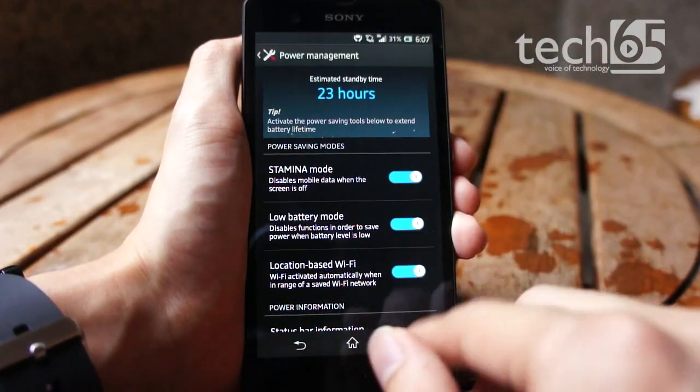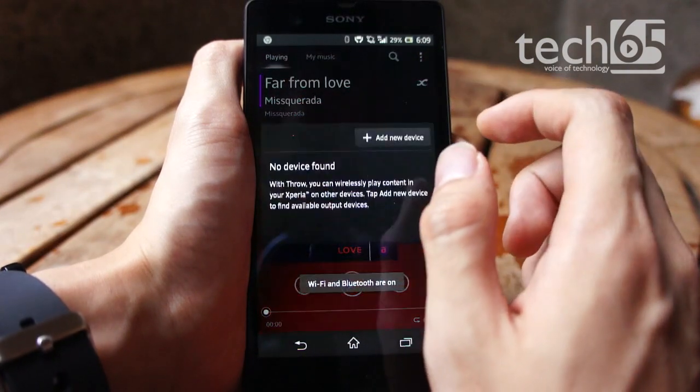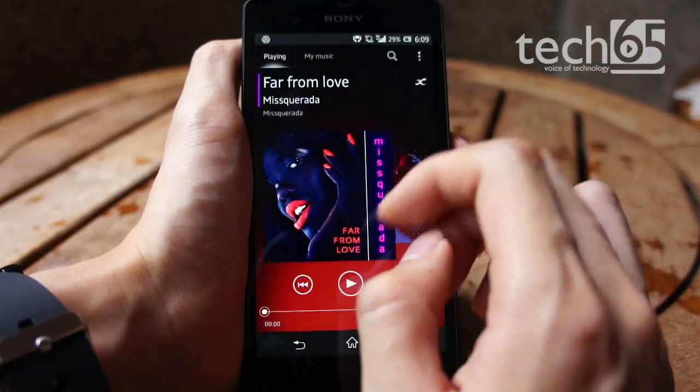Custom power management software, DLNA to wirelessly play back music on supported media centres and TVs, and the previously mentioned Walkman app are also included.